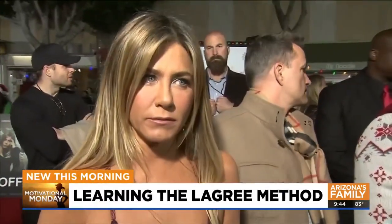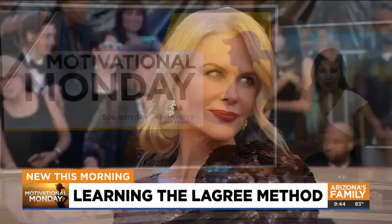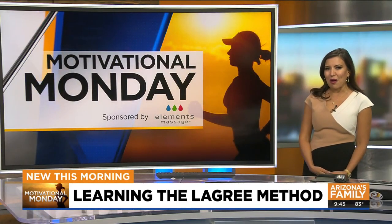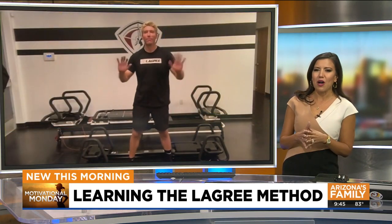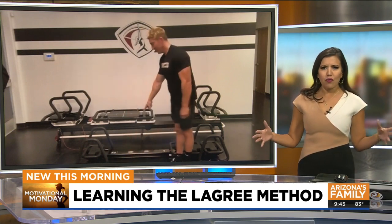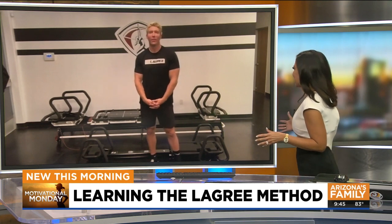It is a workout we are told Jennifer Aniston and Nicole Kidman like to use, and I think they know their stuff — combining the benefits of free weights, Pilates and high intensity workouts. So in today's Motivation Monday, we are learning a little bit more about the Lagree method. And we are joined by Sebastian Lagree, the inventor of the new microformer and his whole fitness methodology. Thank you so much for joining us.